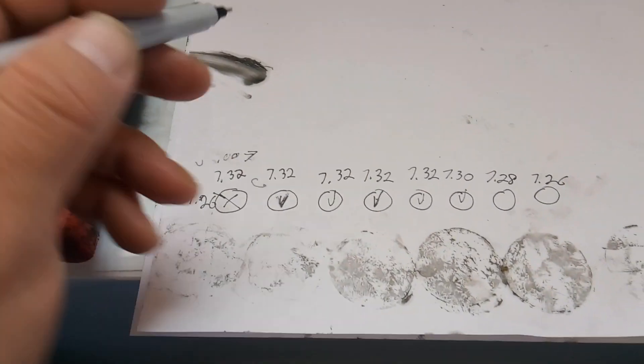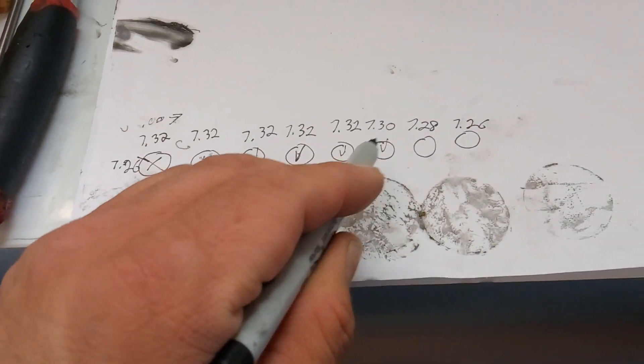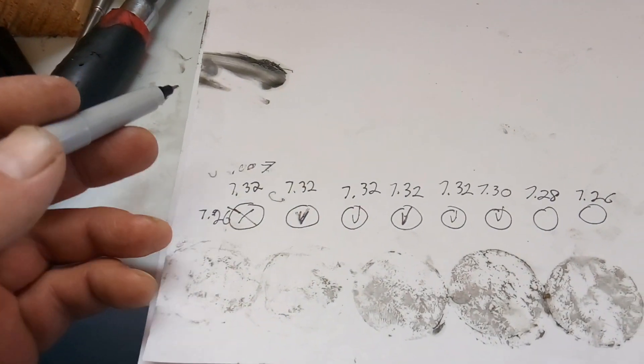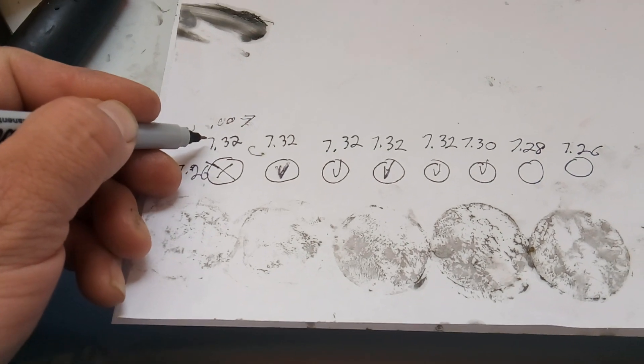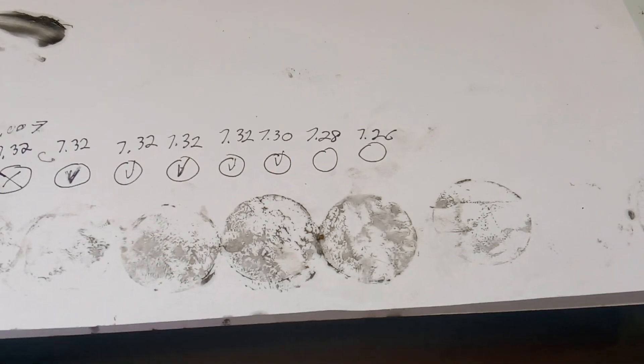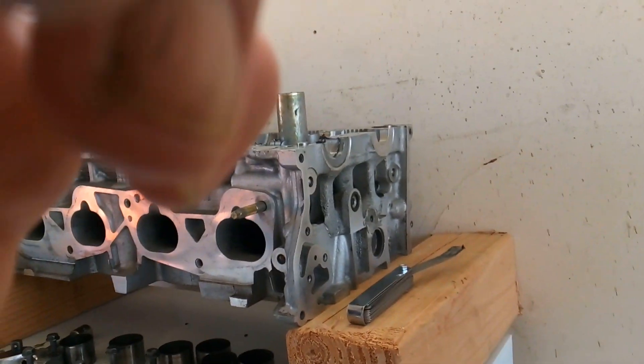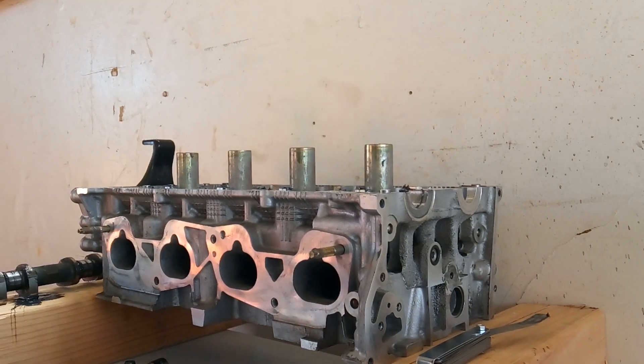I've already installed my bucket lifters, and I've made a diagram here of all eight bucket lifters with a note of the size of each one. Now let's go ahead and get our camshaft installed.